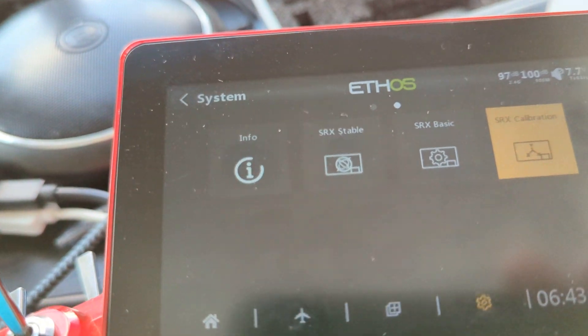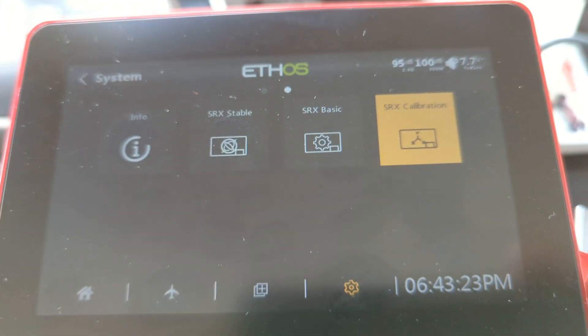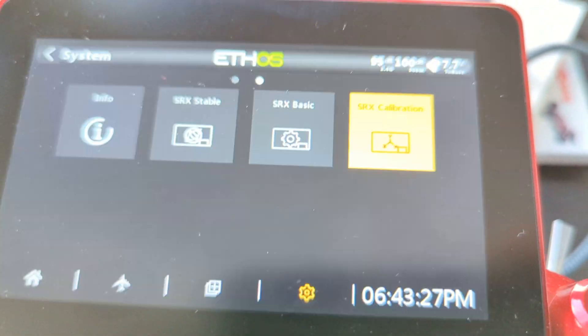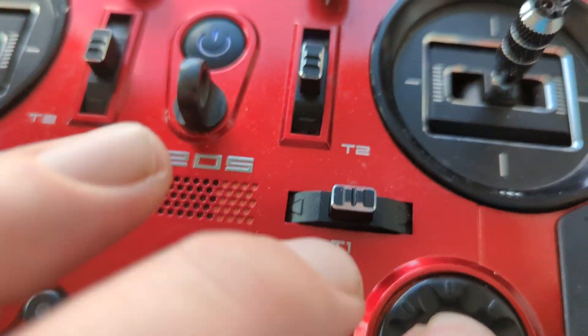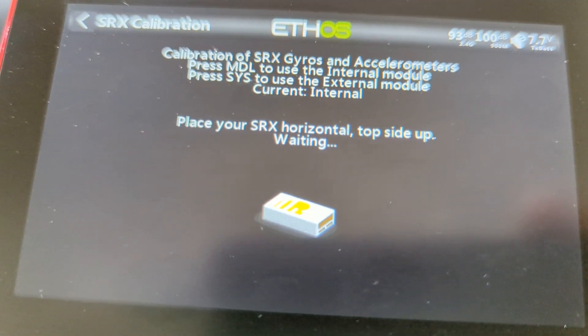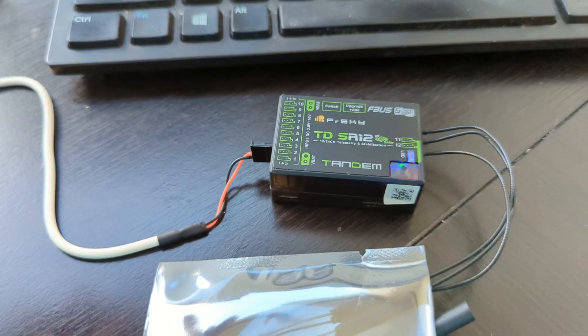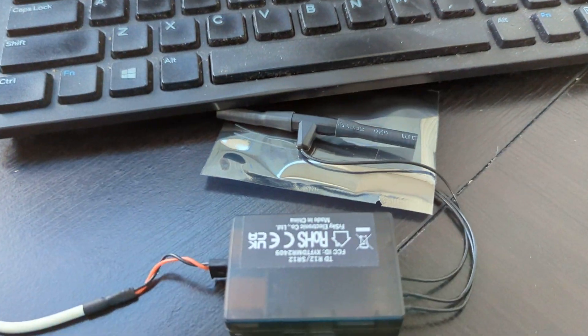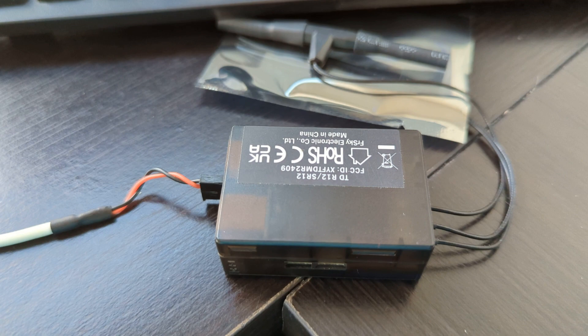First, it's showing that it wants it to be pins up. So I just go into calibration, hit the enter button right here, go into calibration, pins up, hit enter. Now we're done with that, it wants pins down.